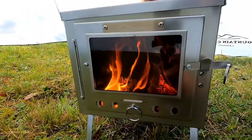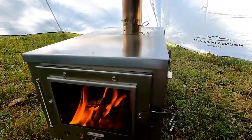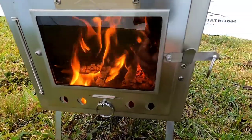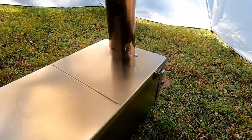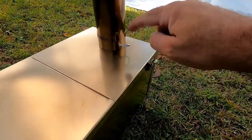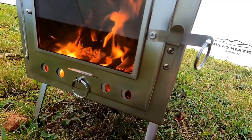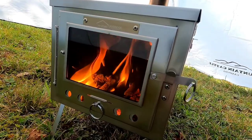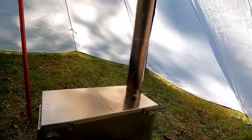Onto the stove — pretty quick and simple to attach. It's cracking and popping now because it's heating up good. The legs just fold out, the sides fold up, the top goes on, and then you put the damper right here. There's a damper and there's an air control vent down the bottom right here — it's a slide. It was pretty quick to light, it's good burning, and it's definitely throwing off a lot of heat.